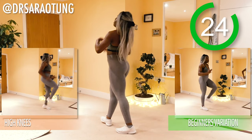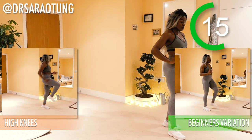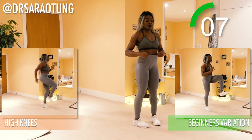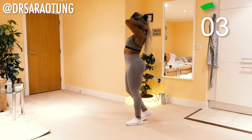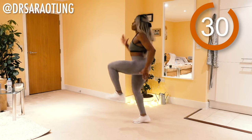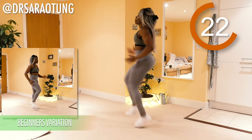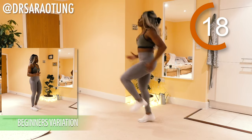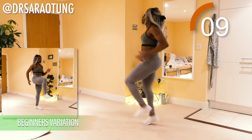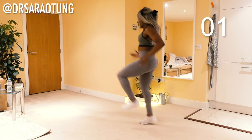Then we're going to do some high knees — running on the spot, knees nice and high, chest up. Beginners walk through that movement. Catch your breath — you've got 14 seconds, then we're going in with the high knees. And go. Running on the spot, keeping the arms at a 90 degree angle at the elbow joint, driving them back and forth, knees coming high. I know you're fatigued, but really bring those knees up so they're straight up with your hips. Just a few more seconds. And relax.